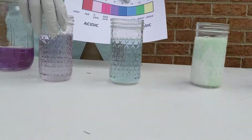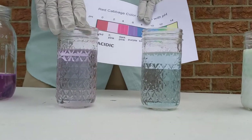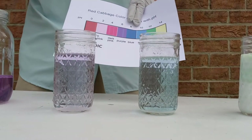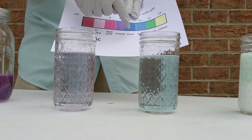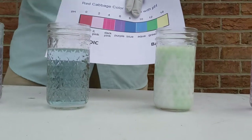This one here definitely looks kind of purplish — it's right on the neutral line. This one is sugar water, so it's got a nice little bit of green or blue in it, getting closer towards that purple-blue mark. So it's got a pH of about 7.